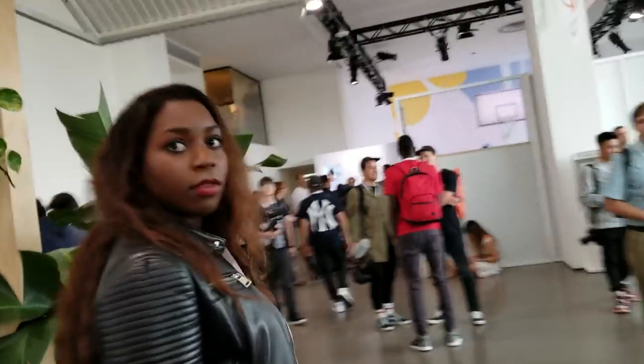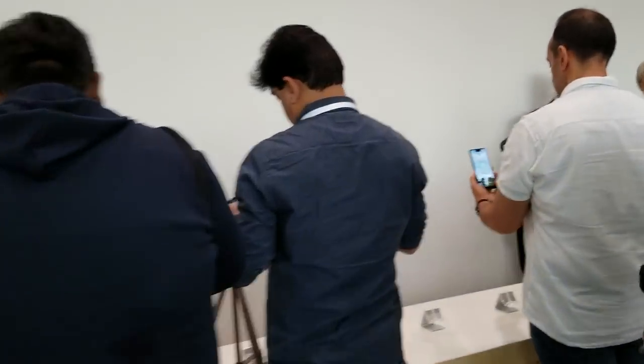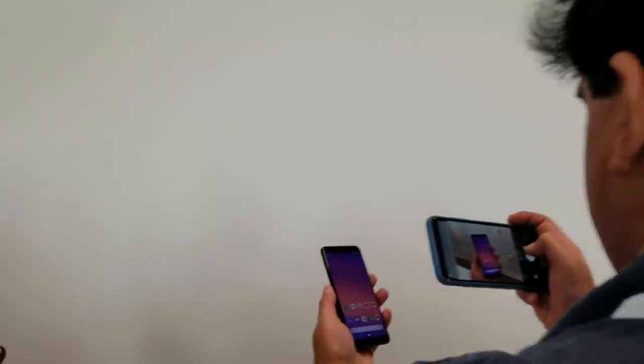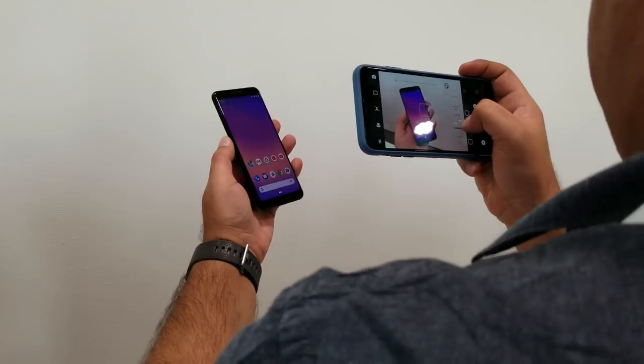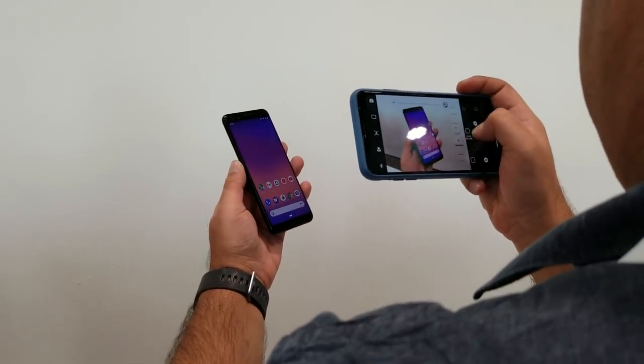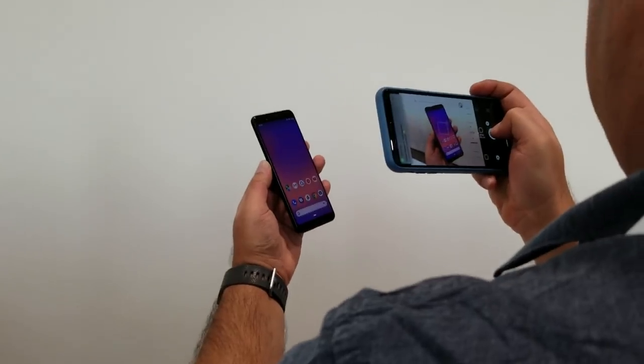I see a lot of people clustered around there — that's probably where we'll find the XL and the 3, and I believe I'm correct. In this gentleman's hand right there is the Pixel 3, not the XL model. And you can see it borrows its design a lot from the Pixel 2 XL. No notch on this. I don't know what kind of screen technology it is, but it does cost $799.